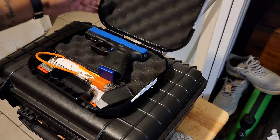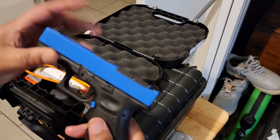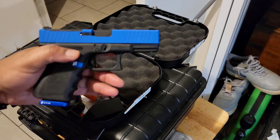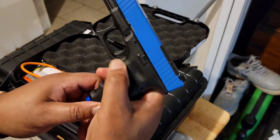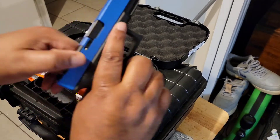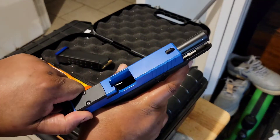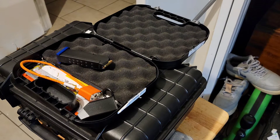I'll show you the things I did to it — you can see it ain't the same. Let me show y'all. The magazine is empty, we are empty, safe direction. Okay, first I'm gonna show where I got the slide from.